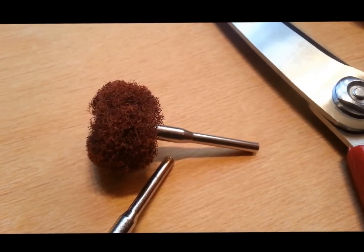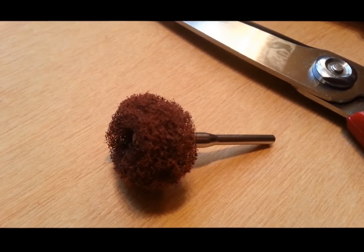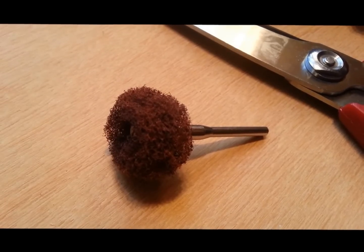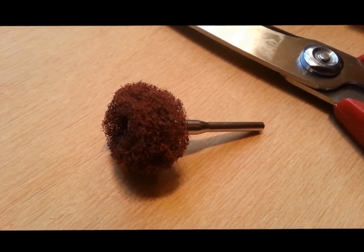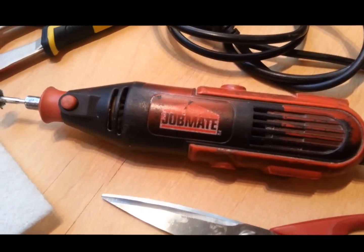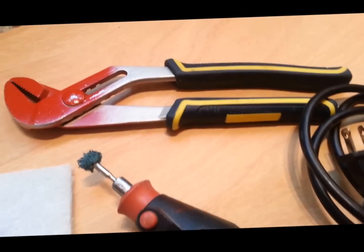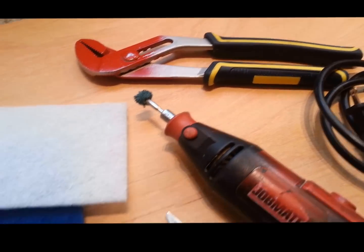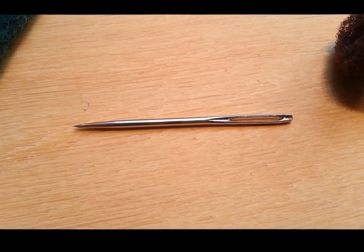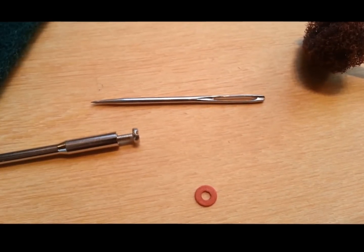This is what one of the brand name ones looks like. This one is about five dollars, which is pretty expensive. Once we've made ours, they're relatively similar — not identical, but similar — and they might cost maybe 10 to 25 cents to make, so much cheaper. Then here we have scissors, a rotary tool of any brand, some pliers, and a big thick needle that needs to be about as thick as this screw here.